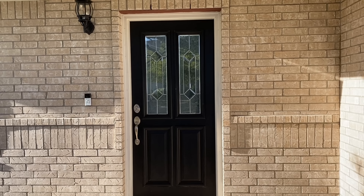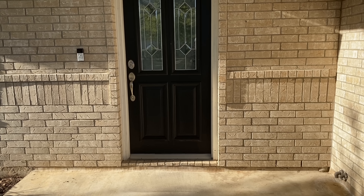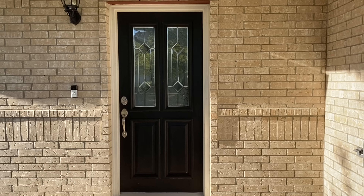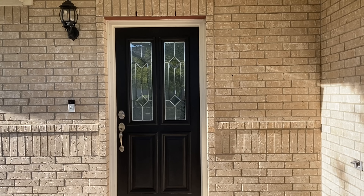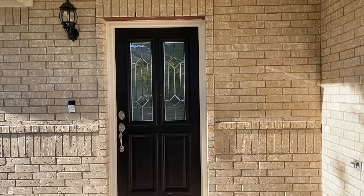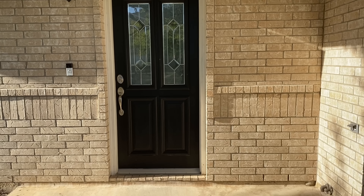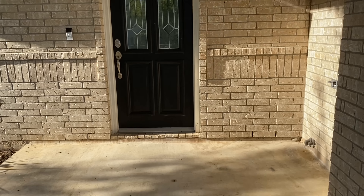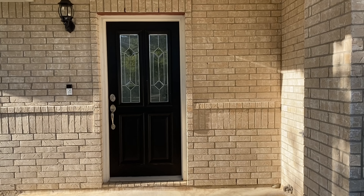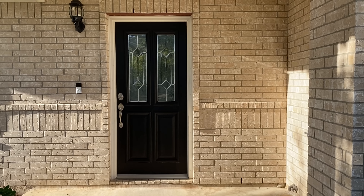Hi guys, welcome back to my channel. I hope you're having an amazing day. Today we're going to be working outside on my front porch decorating it for spring. I did pick up some home decor pieces and I'm going to share those in a little mini haul to give you an overview of the items I picked up. I'll have everything listed down in the description box below if you're interested.